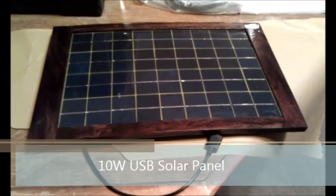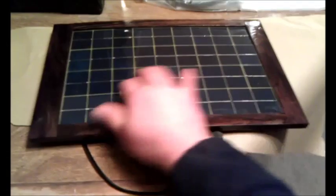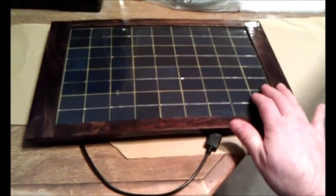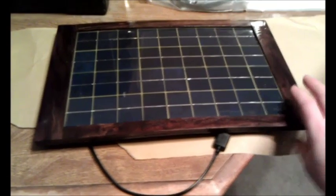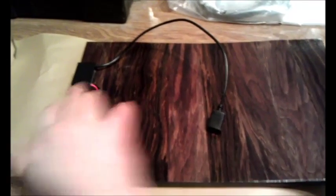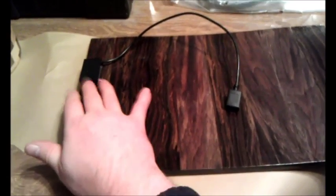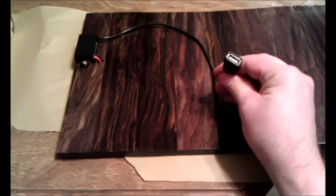This is a USB solar panel charger project. I bought this solar panel right here — just the base solar panel, which is a 10 watt solar panel. I also bought a 12 volt to 5 volt converter that has two lines going to the solar cell and a USB cable that goes to a USB Type-A plug.